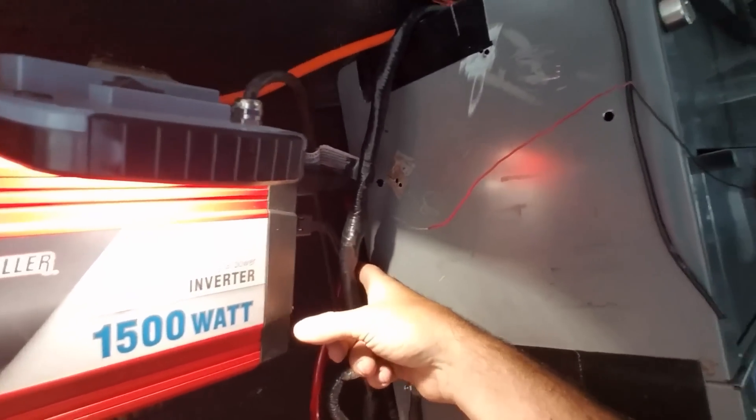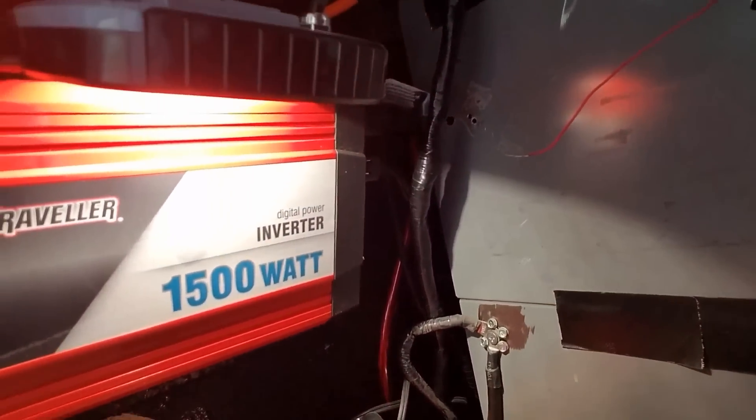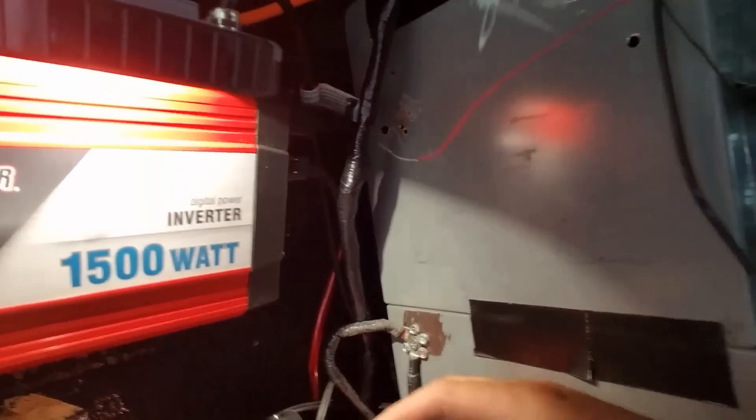We use the stock wire — I think it's like one or two gauge — going out, and that's the main thing. You want free flow of power. You need big monster cables as short a distance as possible to your battery source.